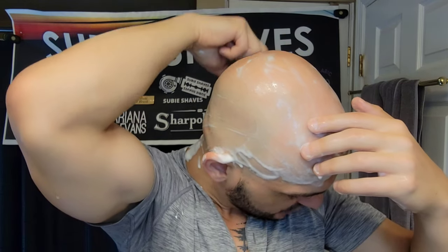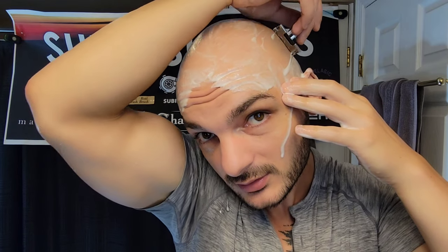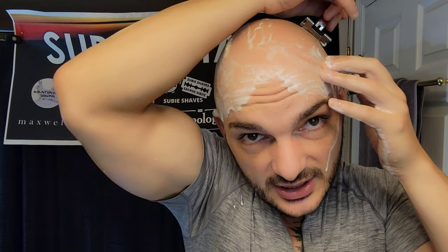I'm able to shave over bumps and ridges and the bony part of my head really easily. You can see it's still picking stuff up. Really good shave, really nice. I can change the angle of it — I can go more steep, and more steep is even just as good. There's not an angle I don't like on this. This is just absolutely fantastic. What a very, very comfortable close shave.